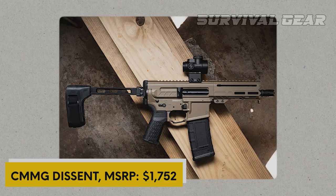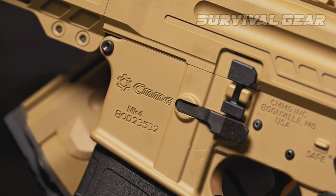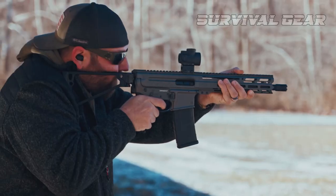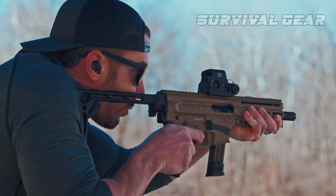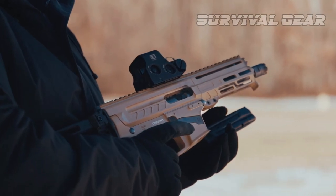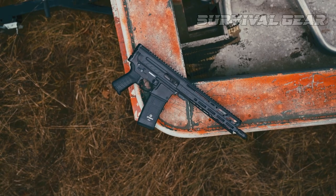CMMG Descent — MSRP $1,752. CMMG's Descent offers a lot of compact firepower in a simple, familiar, reliable platform. It's a specialized niche tool, but one that might be handy for the average urban dweller. It comes packed with most of the features you'd want while remaining small and concealable. The trigger is fantastic, the gun eats whatever you put through it, and for personal defense ranges, it's plenty capable. When you choose calibers, the 300 Blackout and 5.7x28mm offer the best short barrel performance, but admittedly the 5.56 offers much cheaper ammunition for practice.